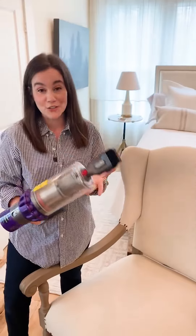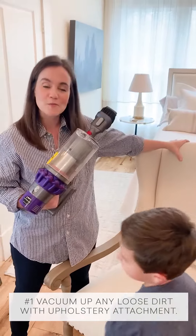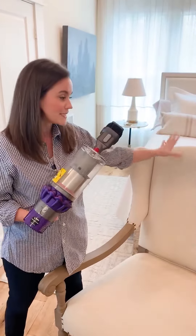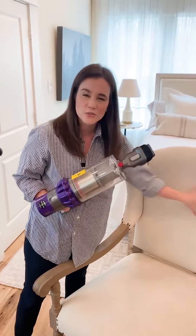The first thing you do is break out your vacuum cleaner and find your upholstery attachment. Then take your piece of upholstery and go side by side from top to bottom, left to right, all the way down, sucking up all the loose dirt.